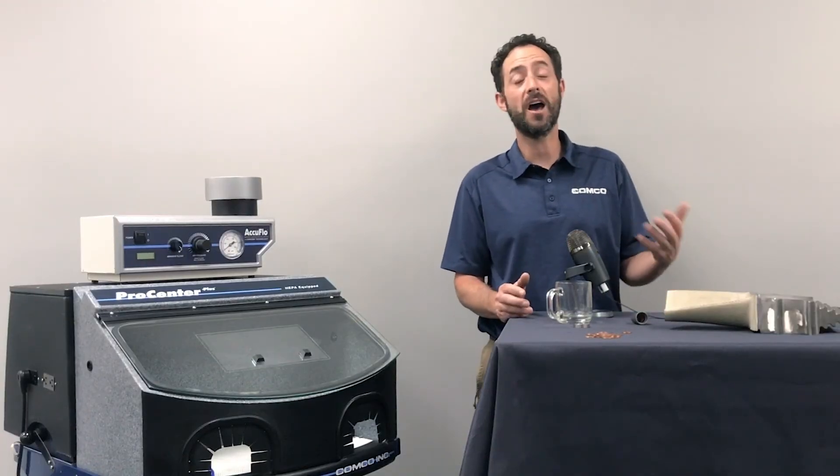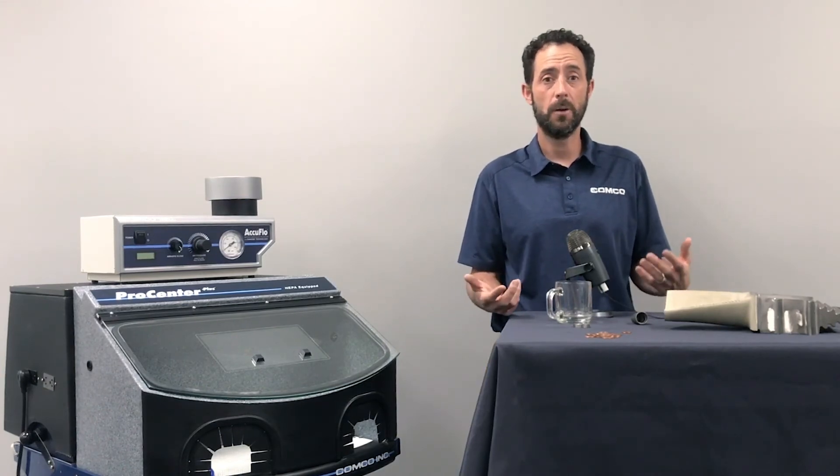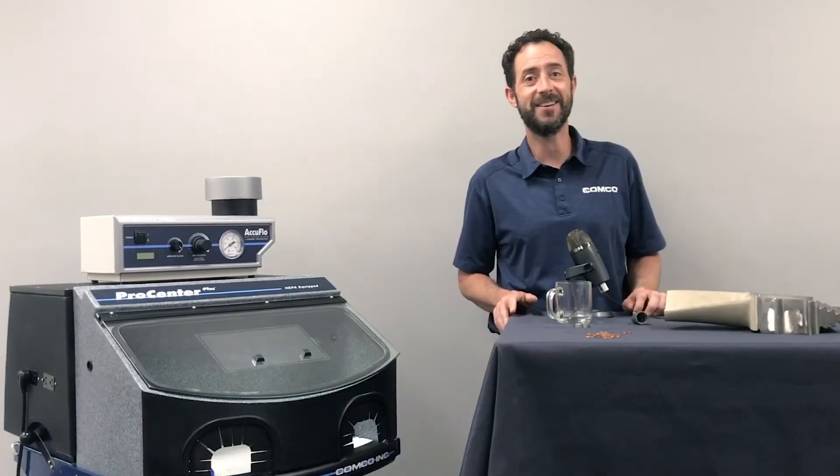Thank you for watching this video. If you have any questions about your specific application or how we can help you process parts in the lab, please give us a call or send us an email. Thank you.